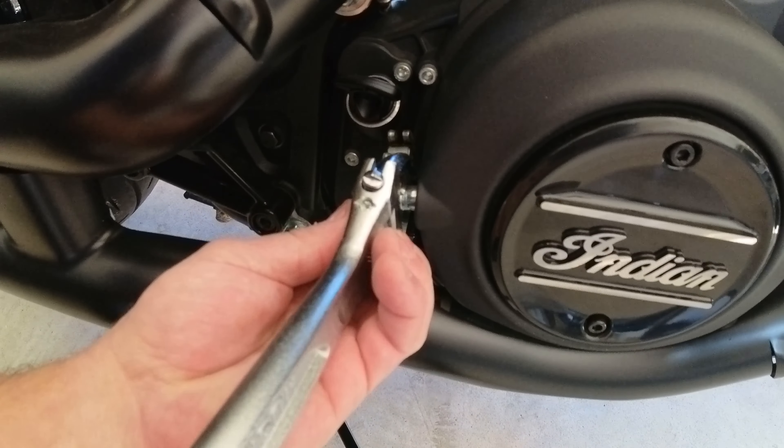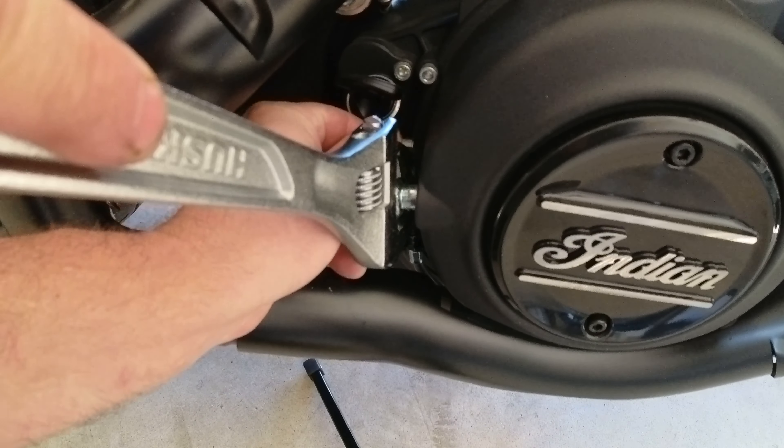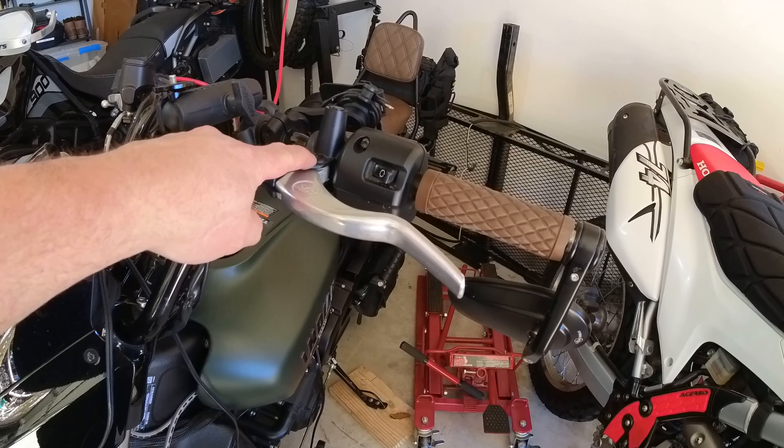Use the crescent wrench to rotate the clutch shaft arm and push the cable barrel out. Now the tension is released from the lever.